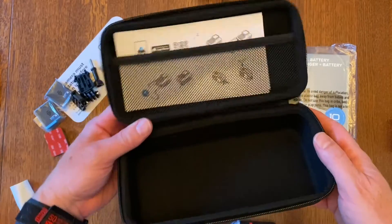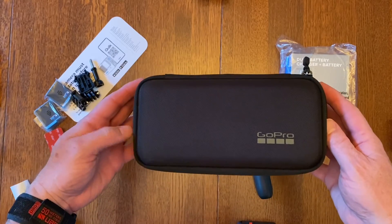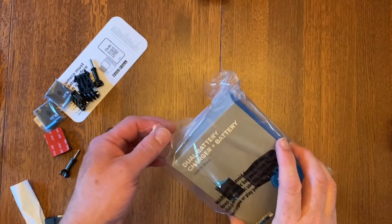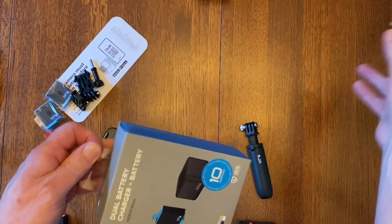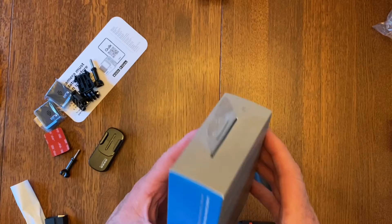I really like having the case to put all the gear back into. And here's the dual battery charger with an extra battery, so actually I'm going to have four batteries.